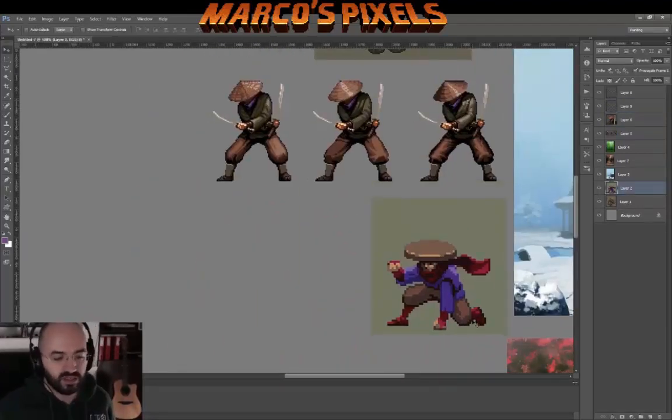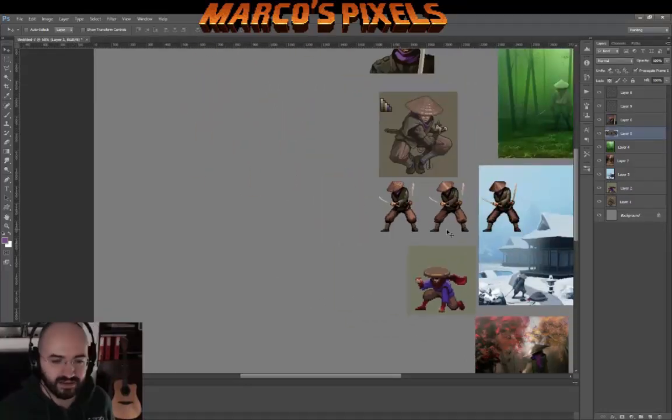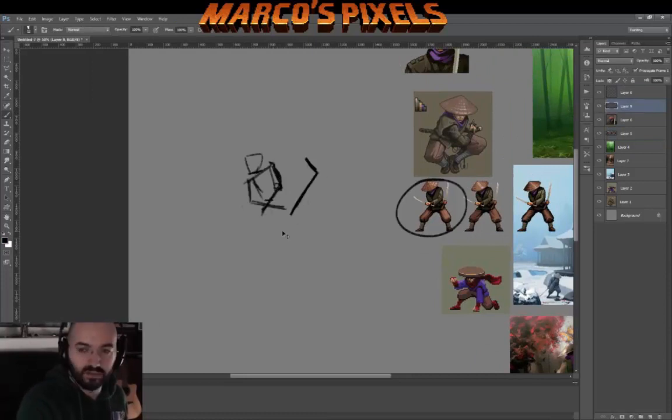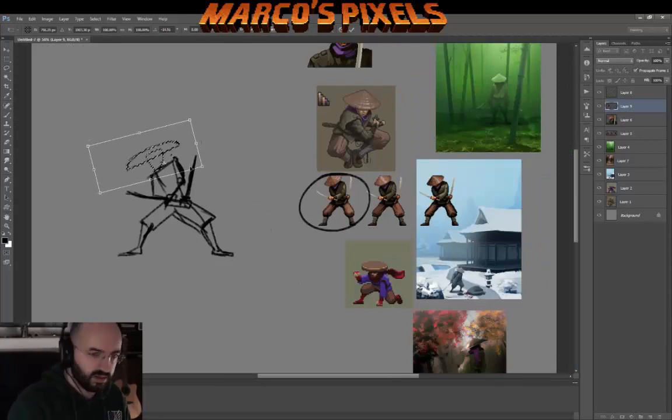I based myself especially on the detail of the scarf on the Togakuri clan, which is one of the first ninja clans. They used to have the scarf wrapping around the top of the hat, but I didn't really feel that, so I just added it as a scarf around the neck so it can wave in the wind and it might look cool.